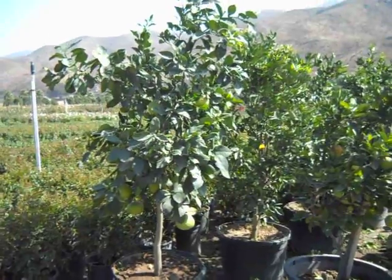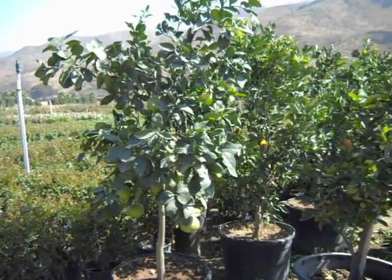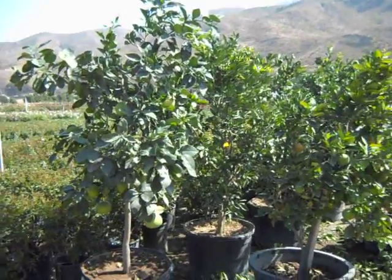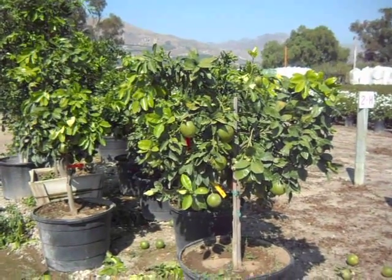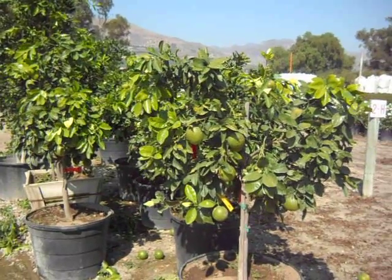Heavily set with lots of big-sized fruit ready to harvest in about 8 weeks. It's late September. Contrasting its growth habit with its cousins, the pink and red grapefruits — they just behave completely differently on their rootstock.